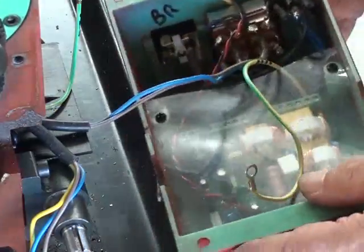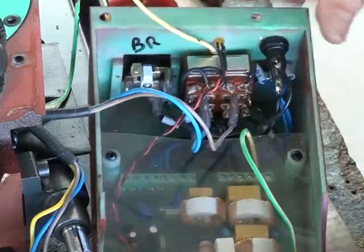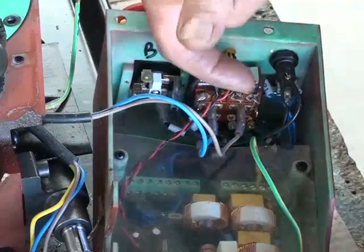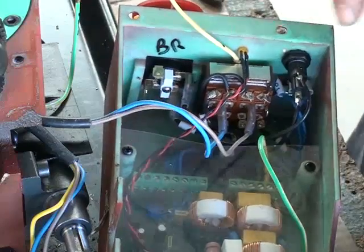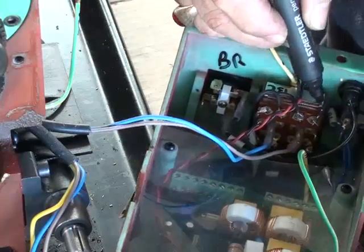The other two wires go to the motor and they go to the pole of the forward-reverse switch, which makes sense. The brown goes this way towards the pilot, towards the fuse holder, and the blue — the neutral — goes towards the big on-off switch. So I'll mark this one as blue and this one as brown.